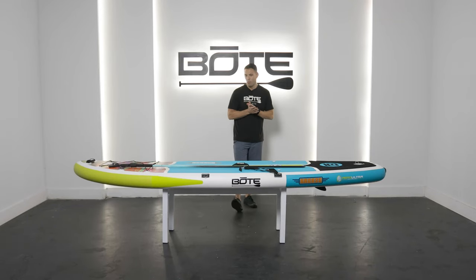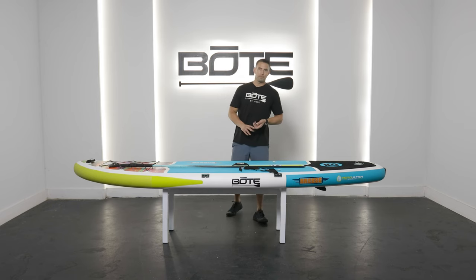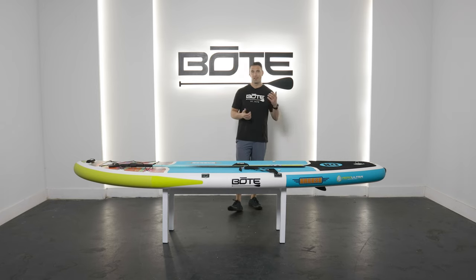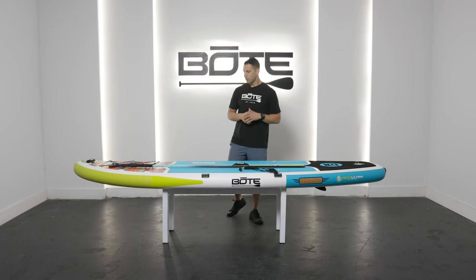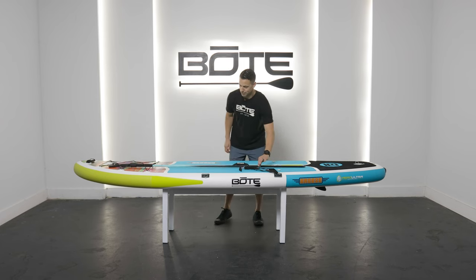Hey everyone, this is Zach. Let's say you have a Breeze or a Flood — one of our boards that doesn't have a paddle sand spear sheath on it. There are a couple of ways to use a sand spear, which is obviously very convenient for shallow water anchoring. You paddle up to a sandbar, you want to stake out your board and leave it while you're playing or hanging out.